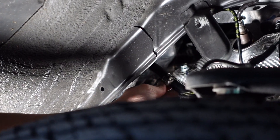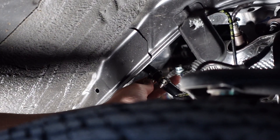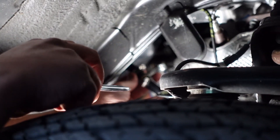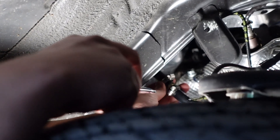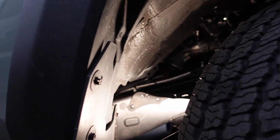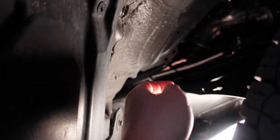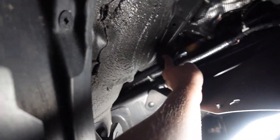It slipped right in. I'm going to take my screwdriver and tighten this out. I went ahead and ran the hose, and I zip-tied it right here onto this little hole just to keep it stable, and then it runs under.